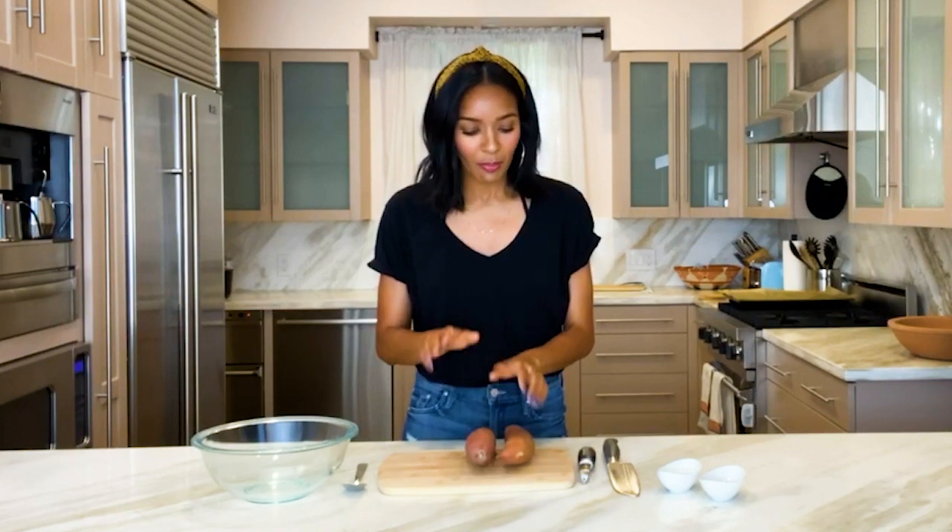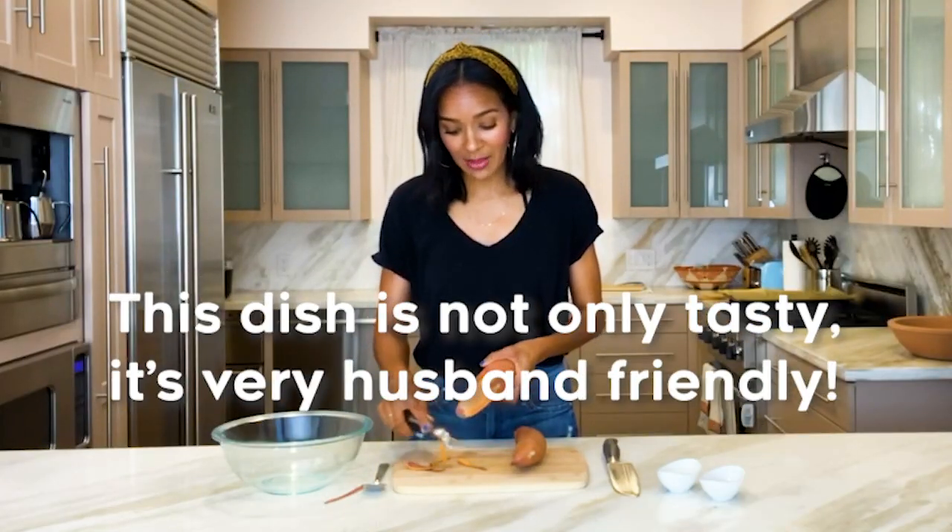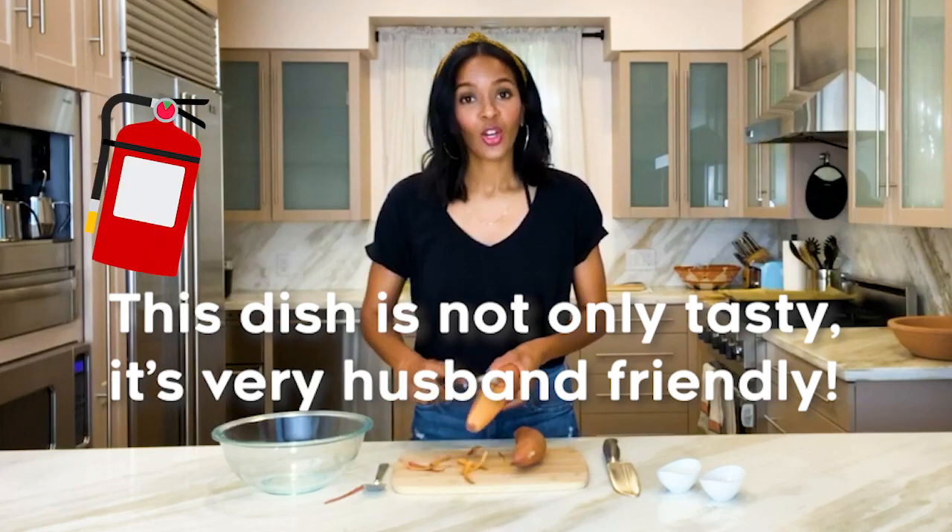I am so excited for you to be back in our kitchen. I have probably the easiest, fastest recipe you will ever make in the history of sweet potatoes. However, it does take a little bit of time in the oven to cook, but it's a really quick prep, so you really can't mess this up. My husband can make this dish, and if he can make it, then trust me, you can make it.